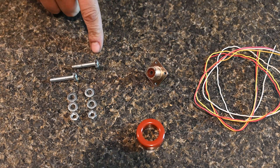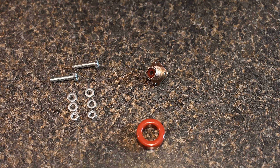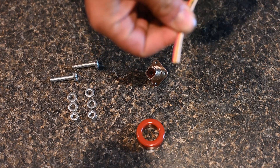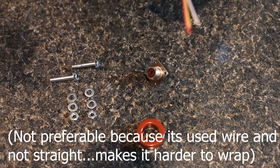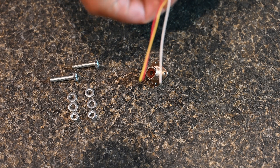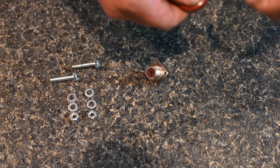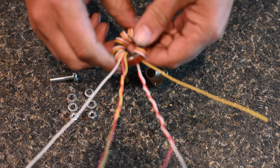A couple of bolts, washers, and nuts as well. Whenever you wire this up, I'll put the diagram right here. You've got to have all three wires in order the entire time you wrap it. You want to leave about five inches and then just start wrapping, ensuring that the color order — red, yellow, white — stays in that order every single wrap.